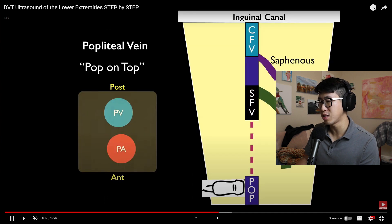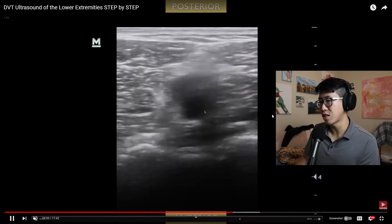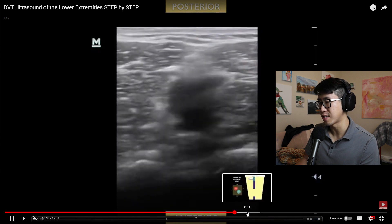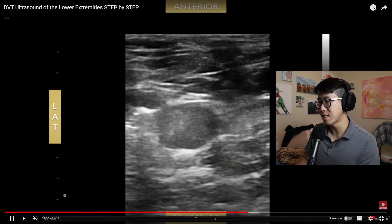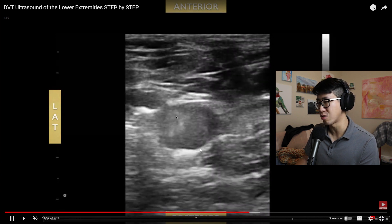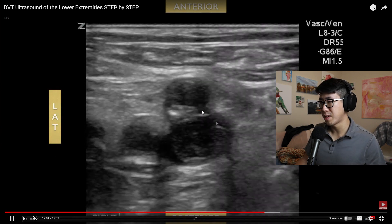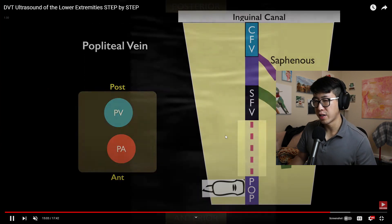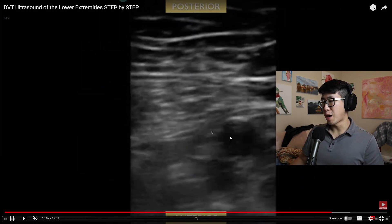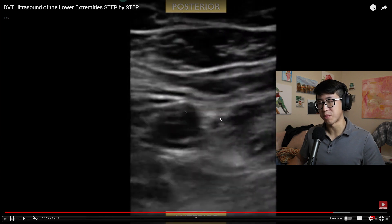Finally, you look at the popliteal vein — remember, pop on top. This is what a normal exam looks like: you compress, the popliteal artery stays patent, and the popliteal vein collapses. The video also shows abnormal findings: a clot in the middle, an example of the artery on top with a non-compressible vein on the bottom, and an abnormal popliteal example where the artery compresses but the popliteal vein does not compress at all.